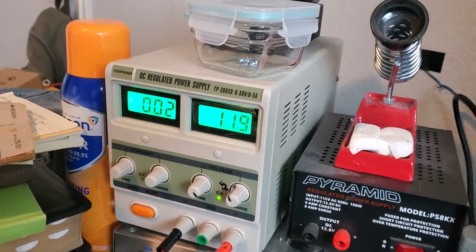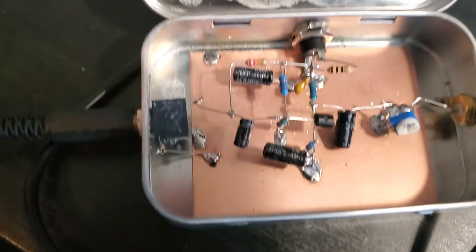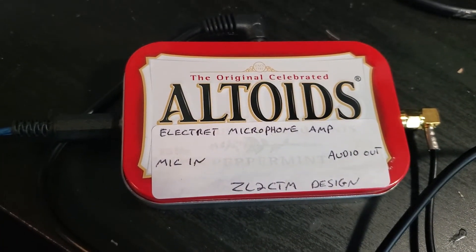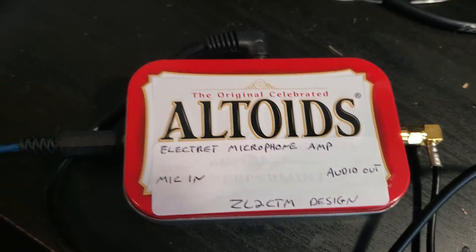I'm on about 12 volts. This is the microphone amp — it's Charlie Morris's ZL2CTM design.